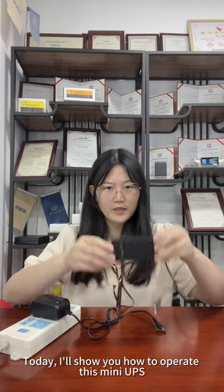Hi, this is Lydia. Today I will show you how to operate this new UPS.